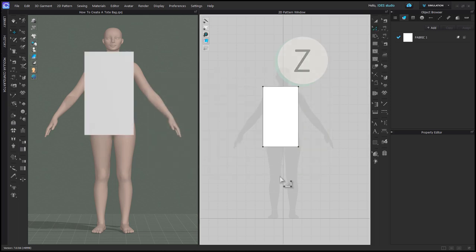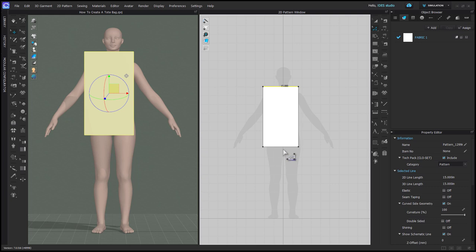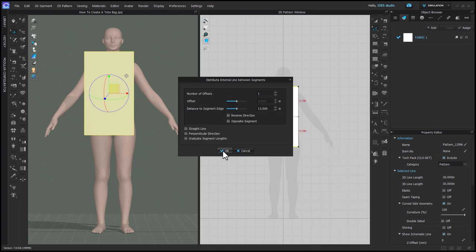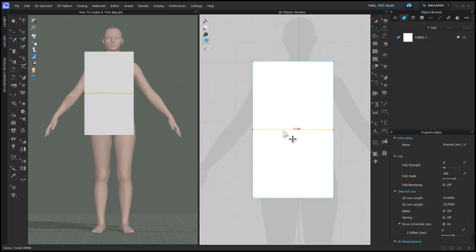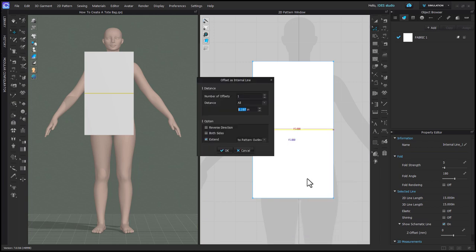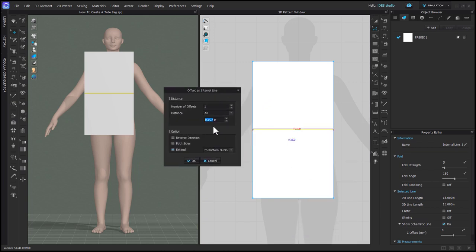With Edit Pattern, select the top and bottom of the pattern, right click on one side, and choose 'Distribute Internal Line Between Segment,' then say okay. This is going to put a line in the middle of your pattern. Then right click on that line and choose 'Offset as Internal Line,' and enter half the depth of the bag — in my case, 2.5 inches — and check the box for both sides.